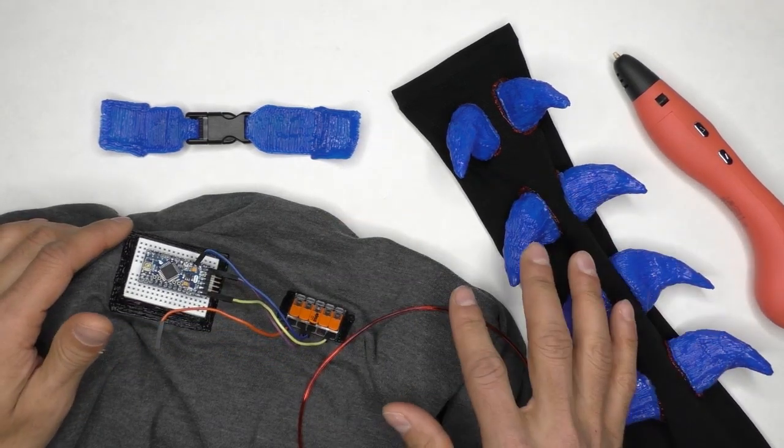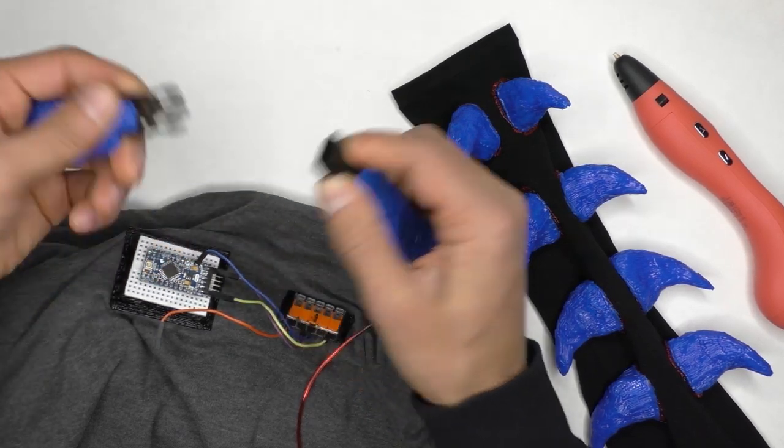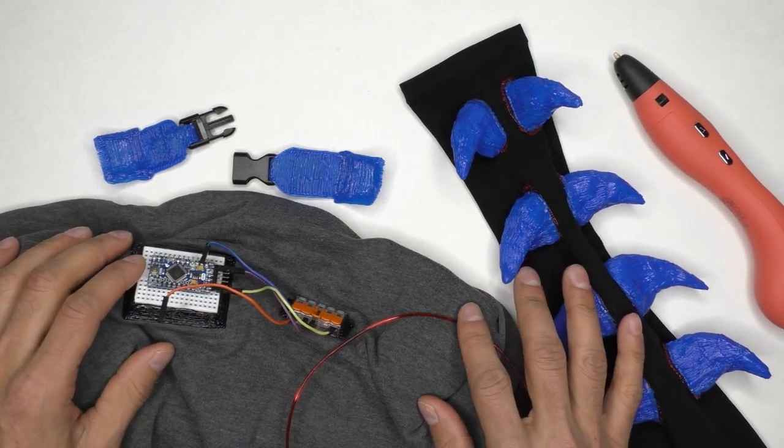I think you'll be amazed at how fast and easily you can make functional straps, incorporate electronics, pockets, and more. Let's dive right in and look at the first of these five clever uses: making hidden pockets.